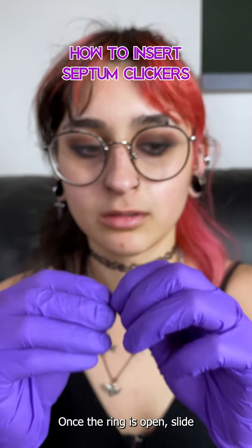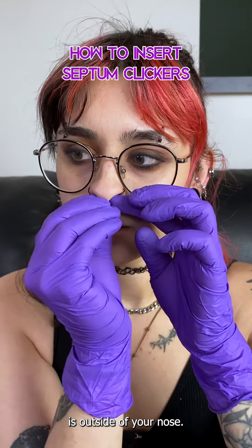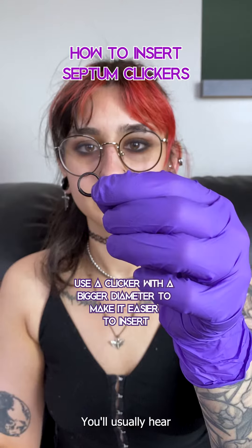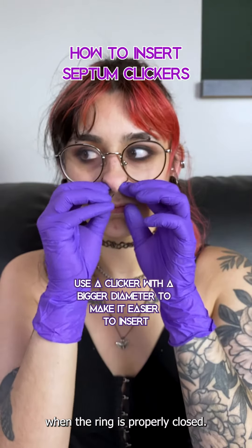Once the ring is open, slide the segment through your piercing and make sure that the open segment is outside of your nose. Hold the ring open with one hand and use the other to close the segment. You'll usually hear a clicking sound — hence why they're called clickers — when the ring is properly closed.